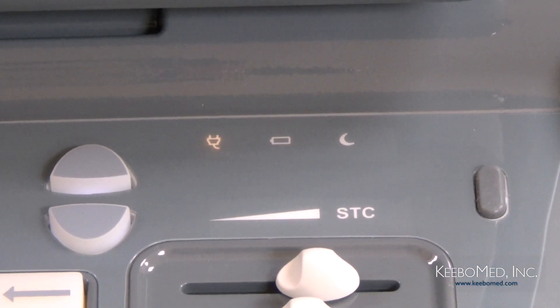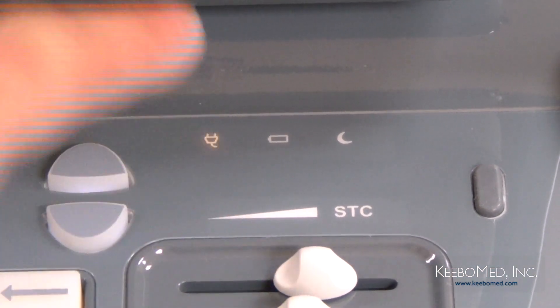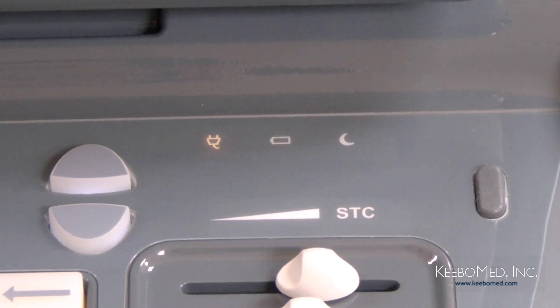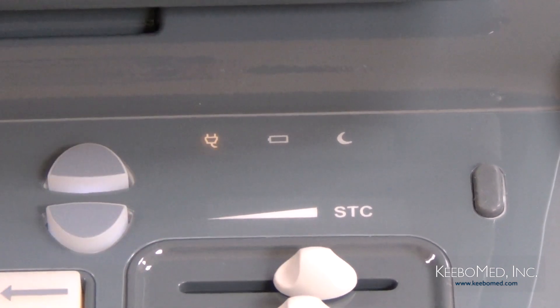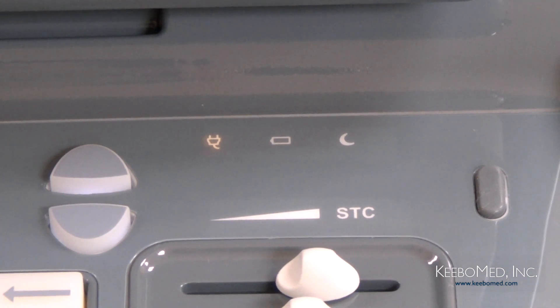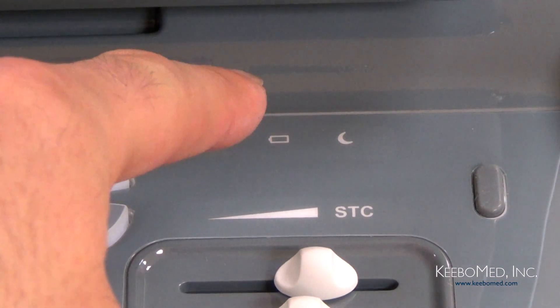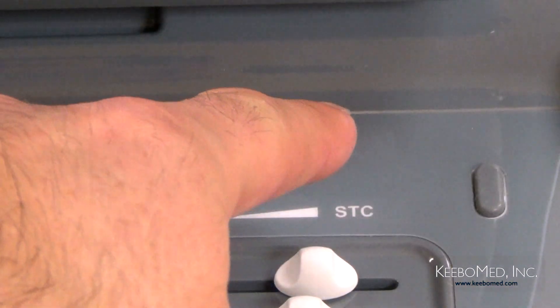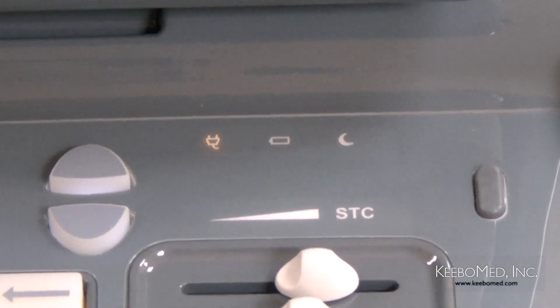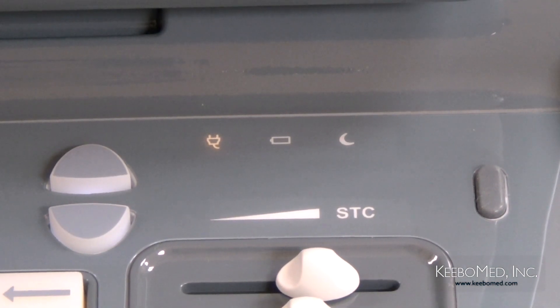The final feature to highlight is the indicator lights above the STC control. From left to right: the Adapter indicator lights up when the unit is connected to power. Next is the Charge indicator, which lights up when the battery is charging and goes out when charging is finished. The last indicator is the Sleep indicator, which is lit up when the unit is in sleep mode.